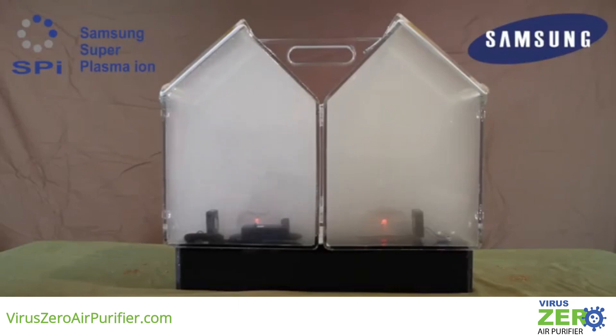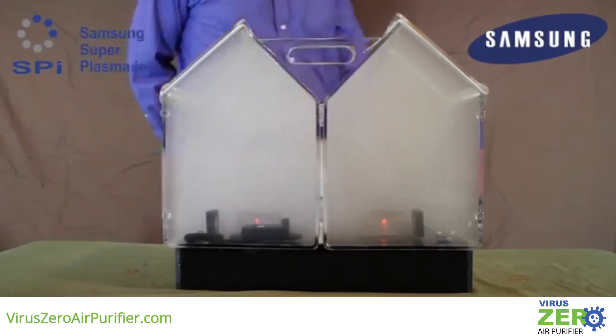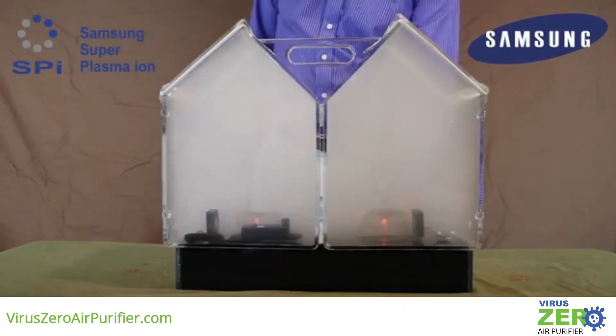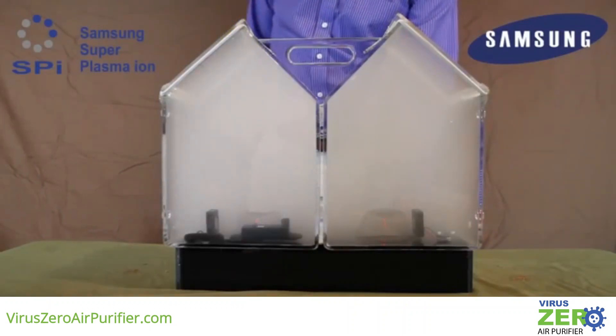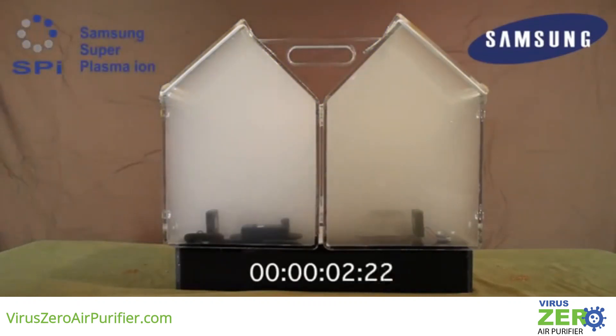One chamber has the SPI device and one does not. Now we'll turn off the electronic ignition source and activate the fans in each chamber as well as the SPI device, and you'll see for yourself this amazing product in action.